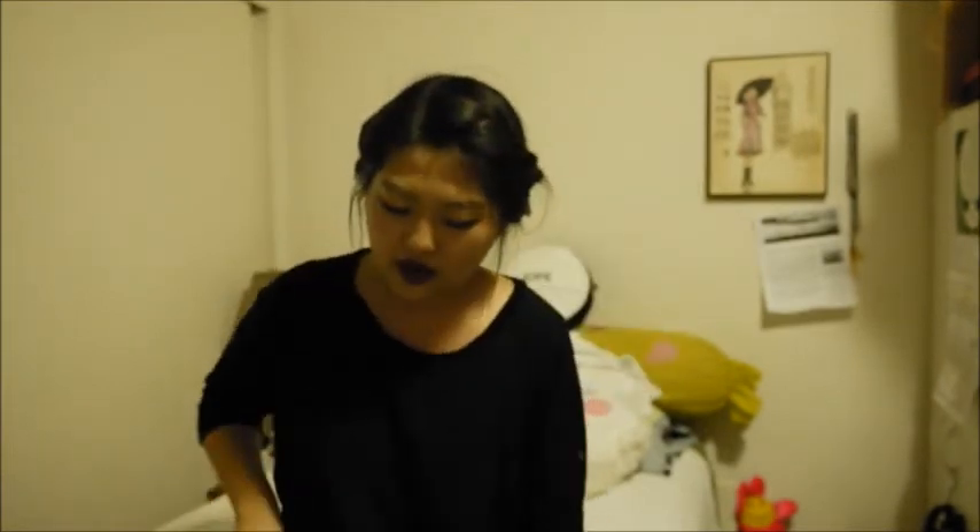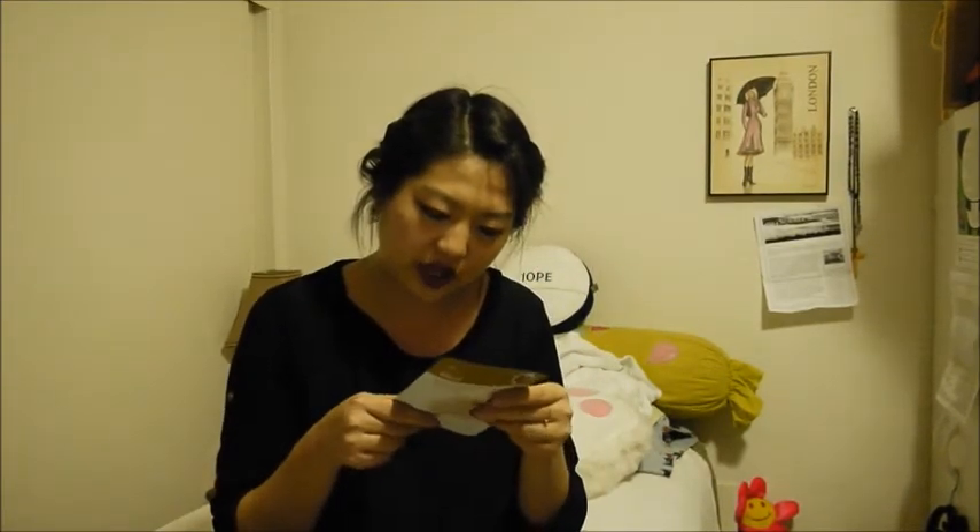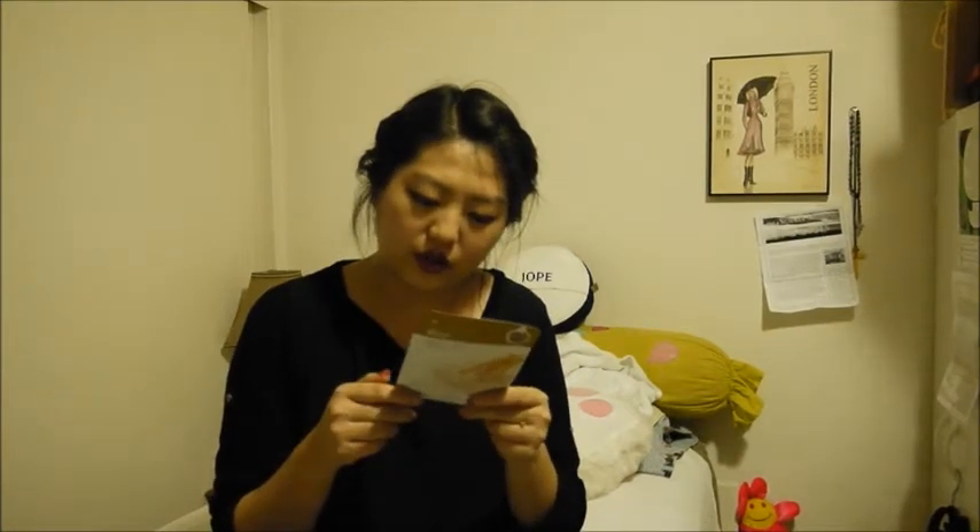And I had two dollars left so I could choose a mask, and I got the rice mask — this is the Real Nature Mask. This is one of their cheaper lines, so it's two dollars, but I got it for free with my gift with purchase. It's supposed to help with brightening the skin.